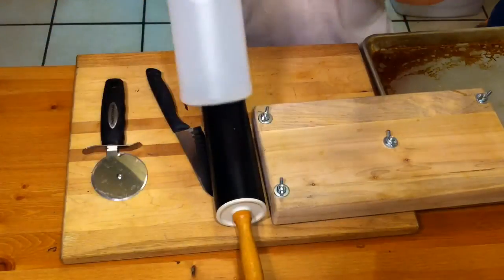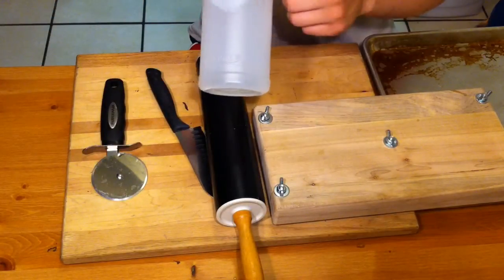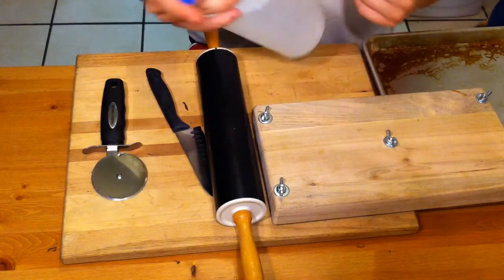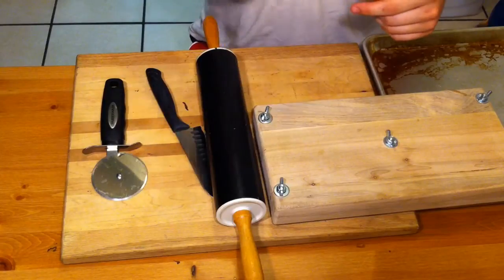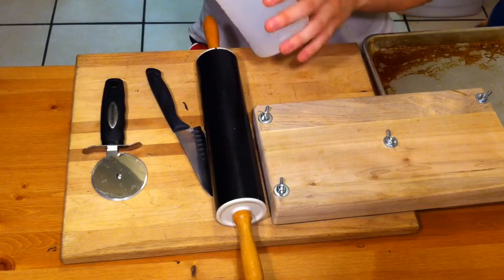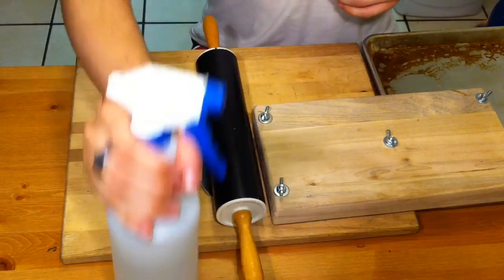I also use distilled water and a nice spray bottle. You're going to want a nice spray bottle — this cheap one kind of drips — to get a nice even coat on your leaves and to humidify them to get working with. So, distilled water and a sprayer.